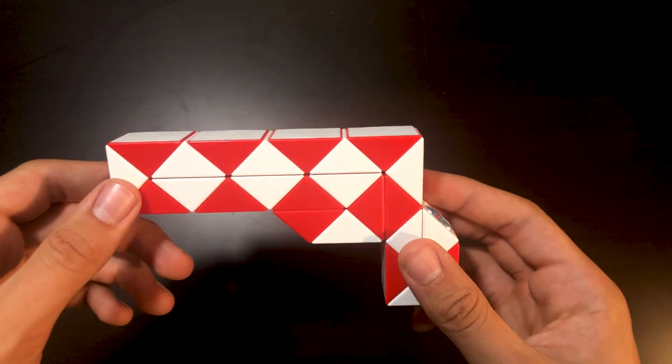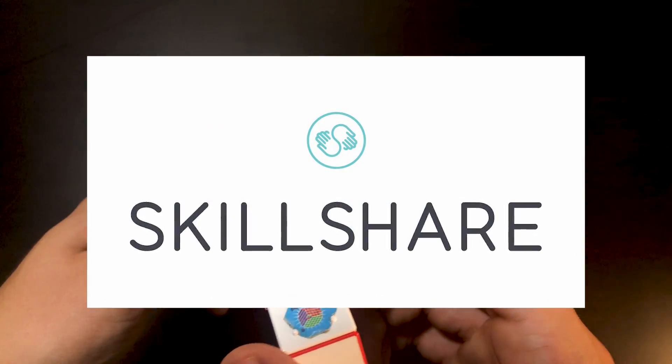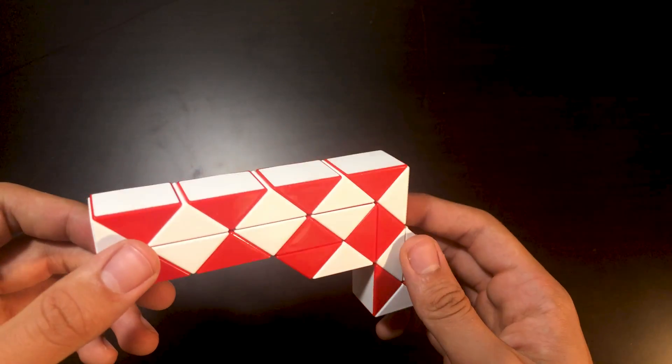Also, before I started this video, I wanted to mention that this video is sponsored by Skillshare. More information on that in the description down below and also at the end of the video. Alright, let's jump right in.